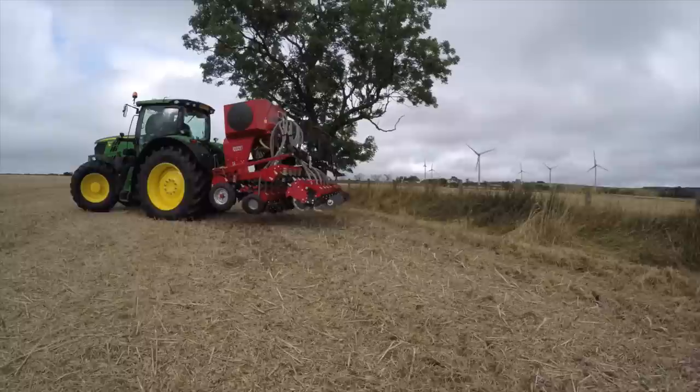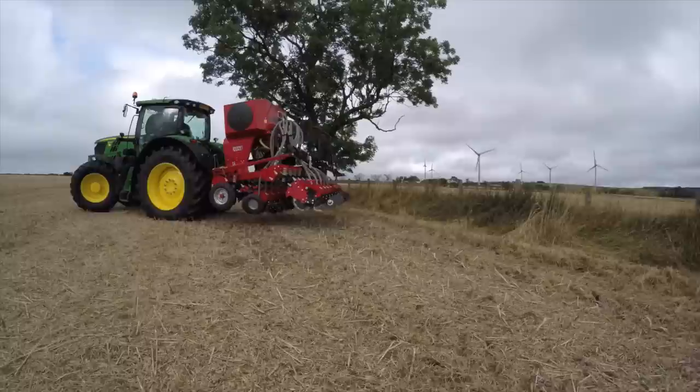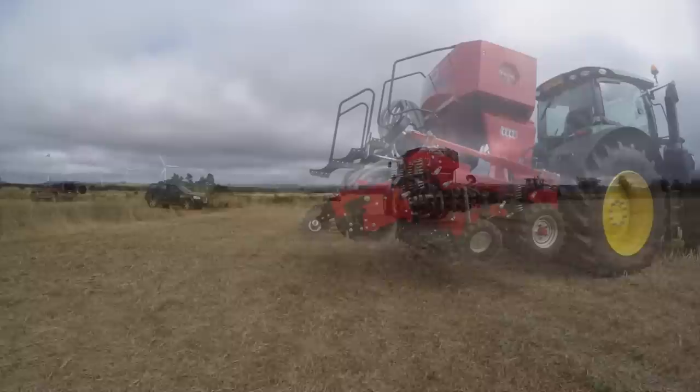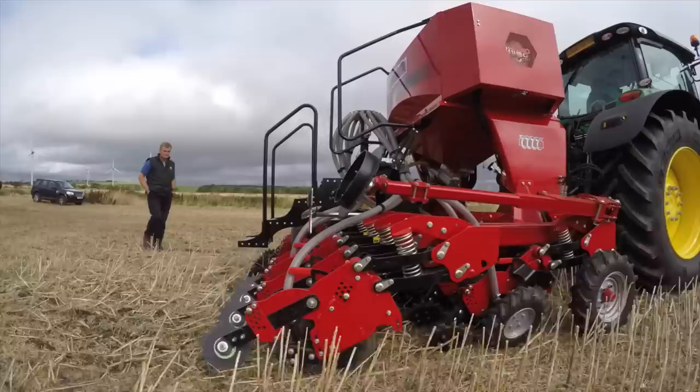With all the settings finalized, they're ready to have another go. They seem to have the depth, rate, and pressure on the springs sorted. Looks like they're ready to rock and roll. Let's see if we can follow on down here — got the settings right.